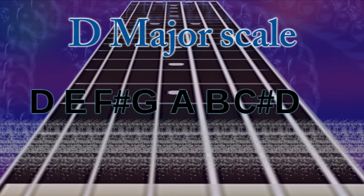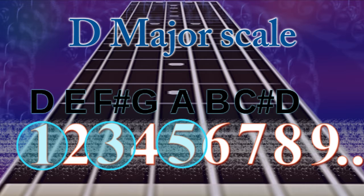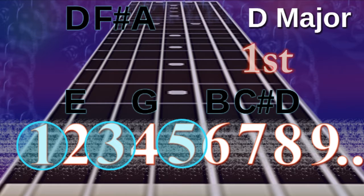You might be quite well familiar with how to build a major chord. We take the first, third and fifth notes of a scale, combine them together, and when we play them together that becomes a chord. We're going to be doing an example in D major. If we take the first, third and fifth note of the D major scale and put them together, they are D, F sharp and A — that is a D major chord.